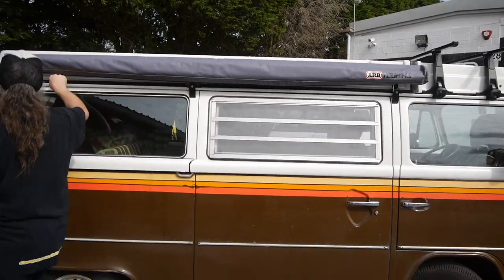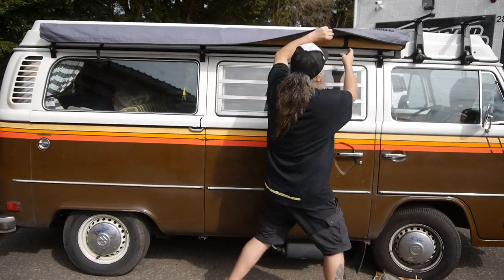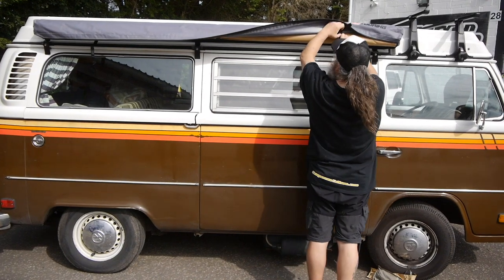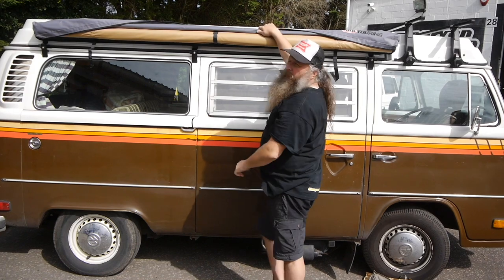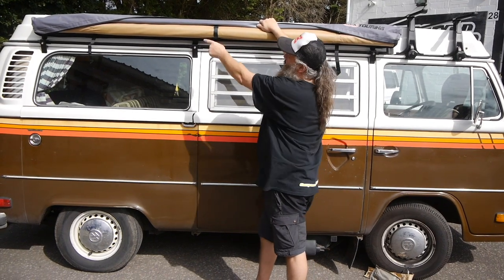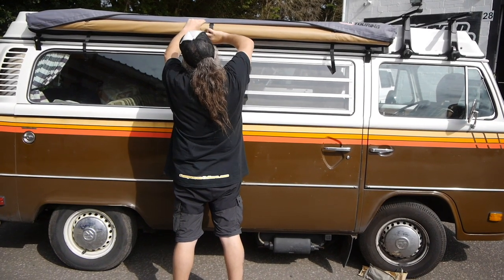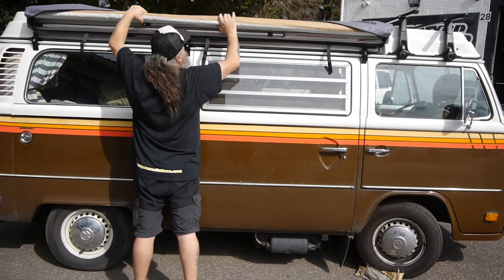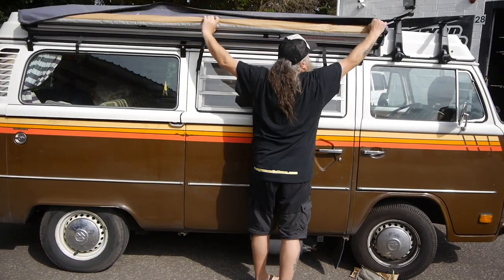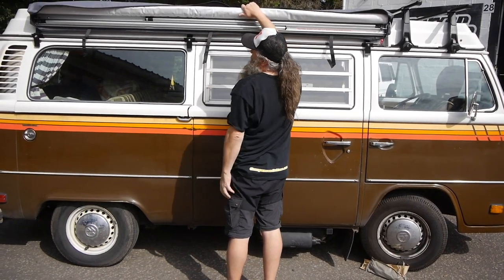Here goes. Unzip the awning like so. Undo the strap at the end, undo the other one at the end. So that means that this strap here is holding it in the middle. If you just undo the other ones and leave that one, everything's going to be off tilt rather. So undo that. When you've done that, just rest the awning on top of the case like so.